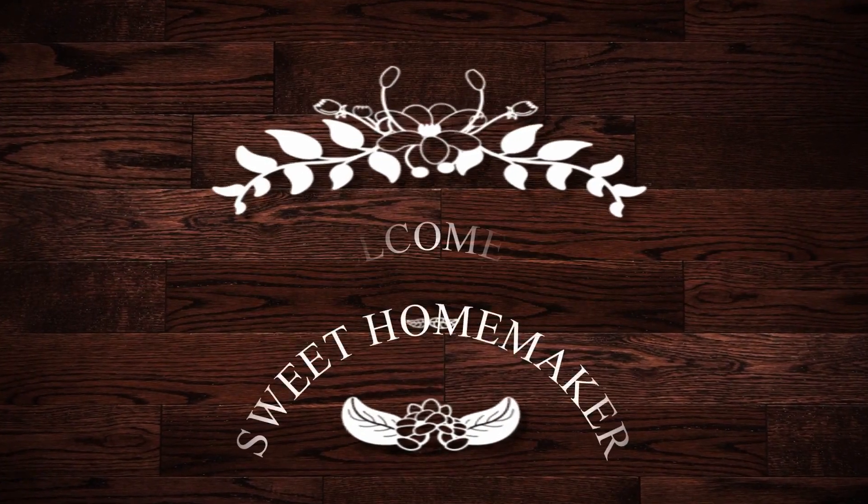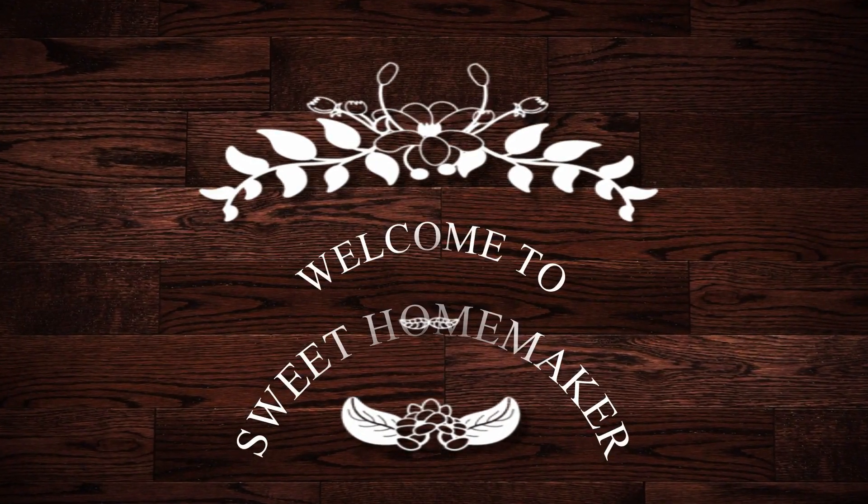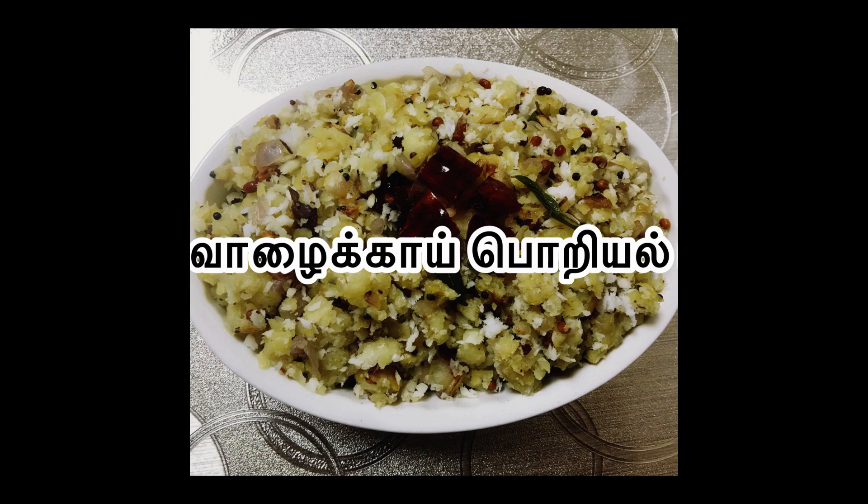Hello Friends! Welcome to Sweet Home Maker! We are going to tell you how to do this recipe.